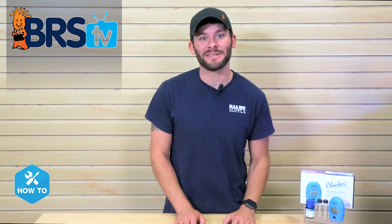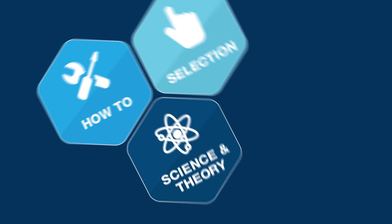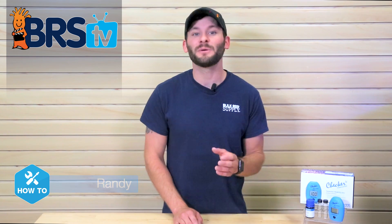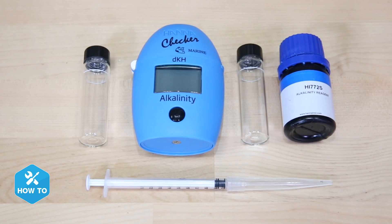Today I show you how to get instant alkalinity readings for your tank with the push of a button. Hi guys, I'm Randy and today's BRSTV How To, I'm showing you how to use an alkalinity checker from Hanna Instruments to take the guesswork out of testing your water.